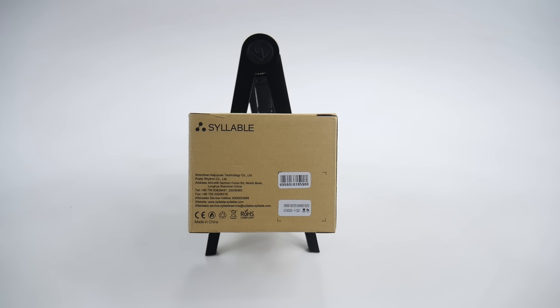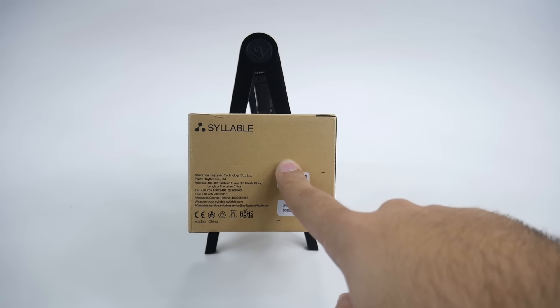This is from a company called Syllable, and these are the D900 Mini headphones. Now, the Mini is really important because there were D900s that didn't receive the best reviews from what I've seen online, and really it's because the battery life was too short. It cut in and out because it had Bluetooth 4.0, whereas this one has Bluetooth 4.1.